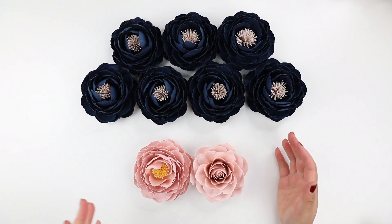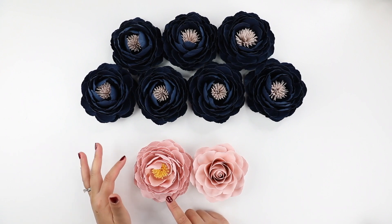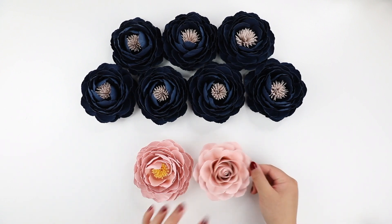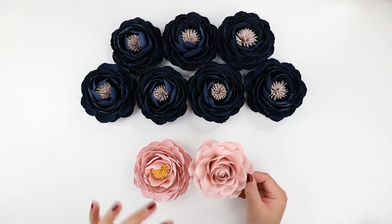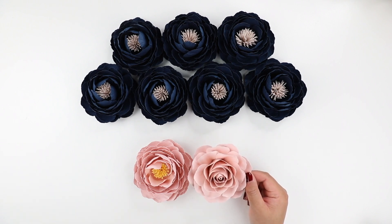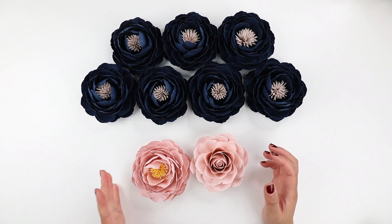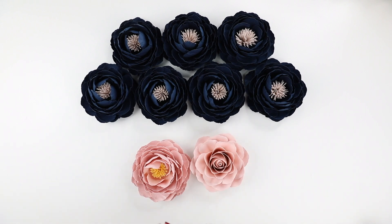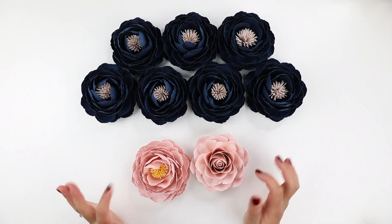Hi everyone, welcome back to my channel. In this video I'm sharing a tutorial on how to make the peony style flower using the rose template 2. I posted that video probably a couple months ago and it's become one of my most popular templates lately. It's a very versatile template — there are at least three different flowers you can make using it, and one of them is the peony style. I've had a lot of requests to share this tutorial.